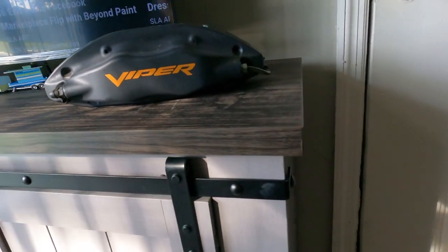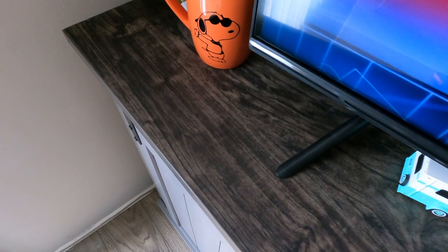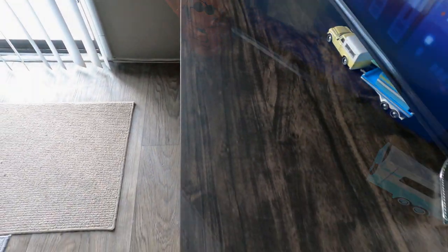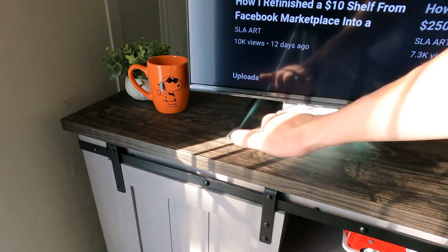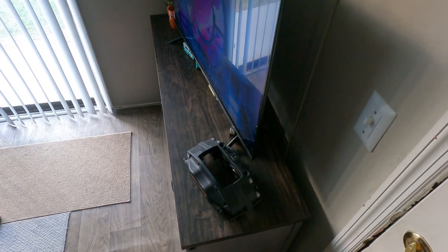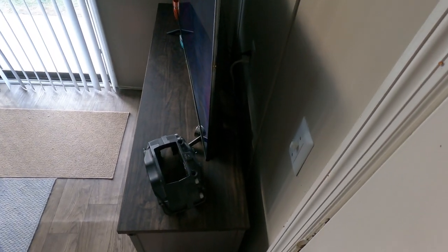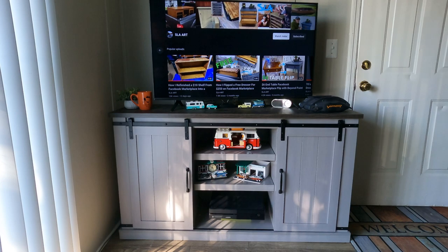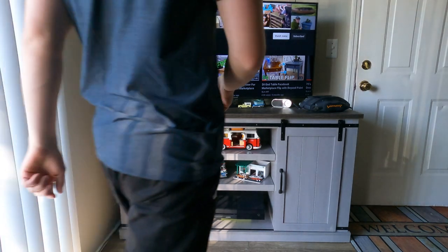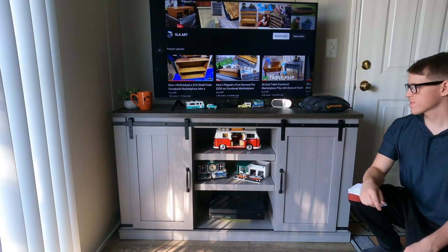In terms of build quality, the top piece — that wood — it's really nice to look at, but not just that, it also feels pretty good. When you give it a knock it does feel pretty sound; it doesn't feel like it's cheap or it's going to break easily if you try and move it around.